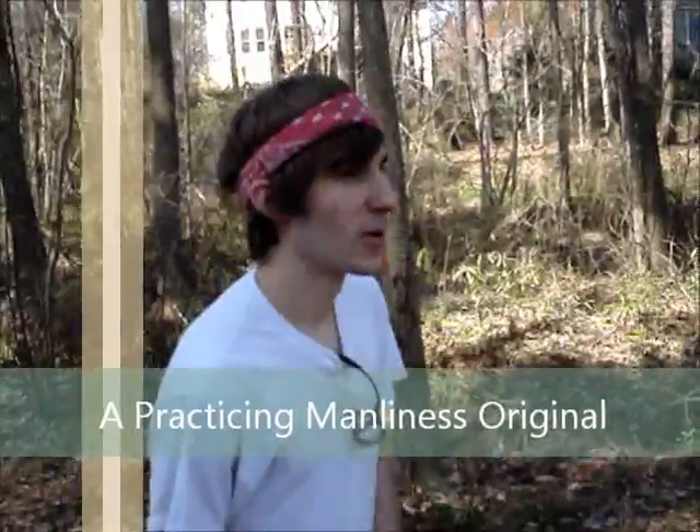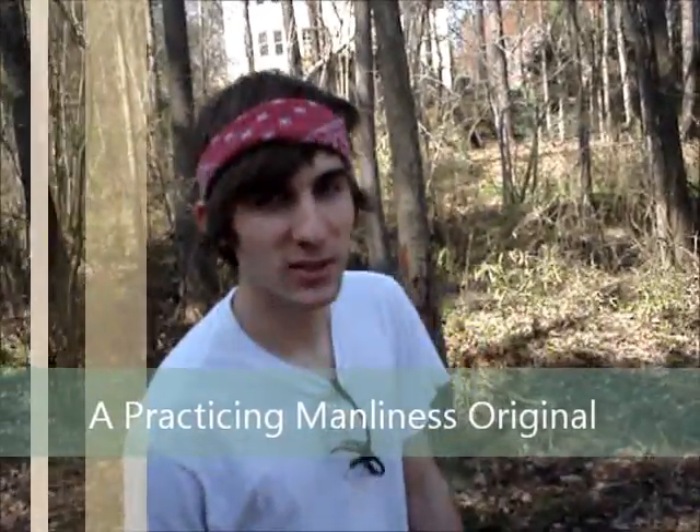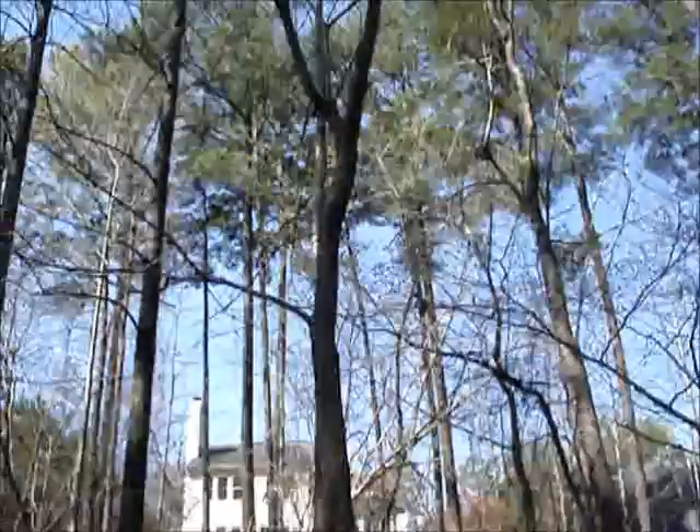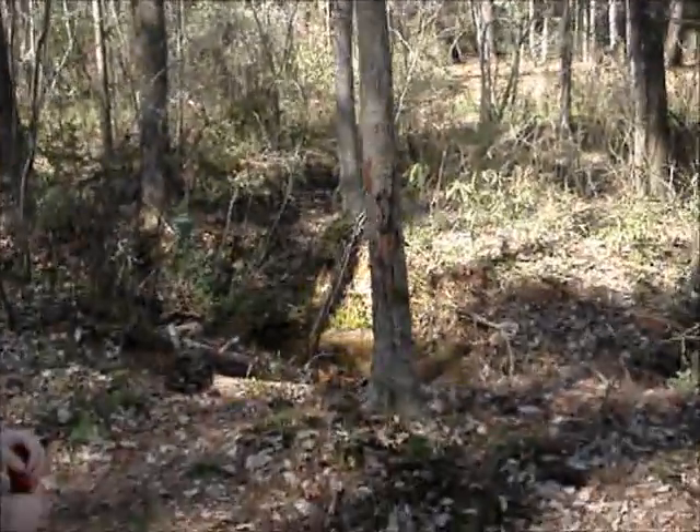This is Michael from Practicing Manliness and just going over how to chop down a tree today. We're going to take this one down — most of the top is dead, so we just need it out of here.